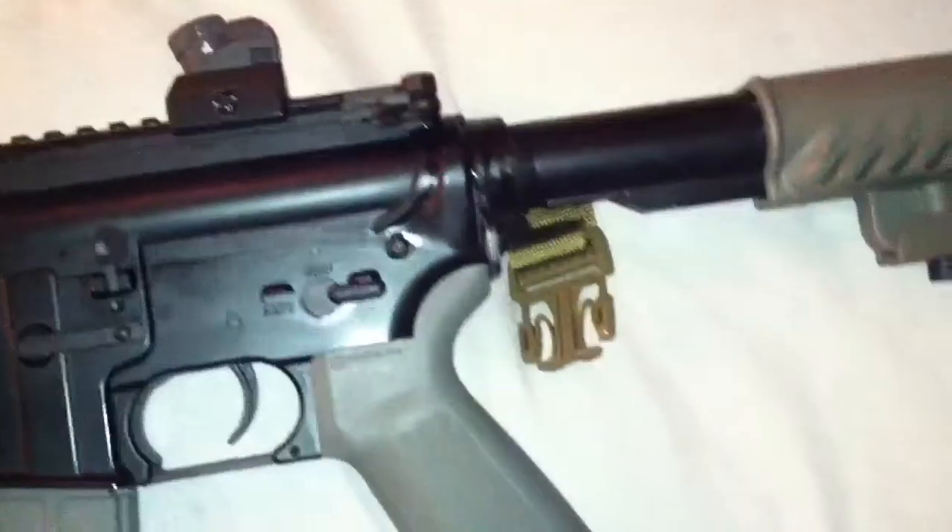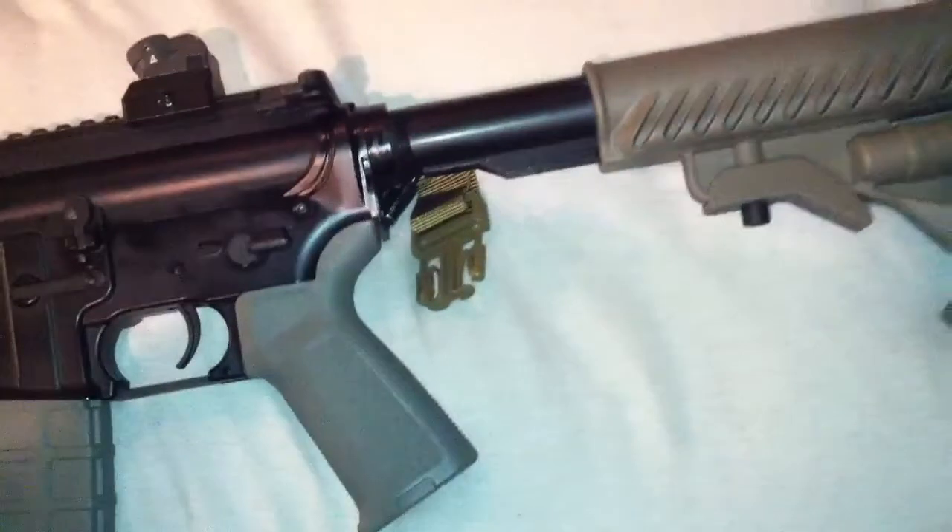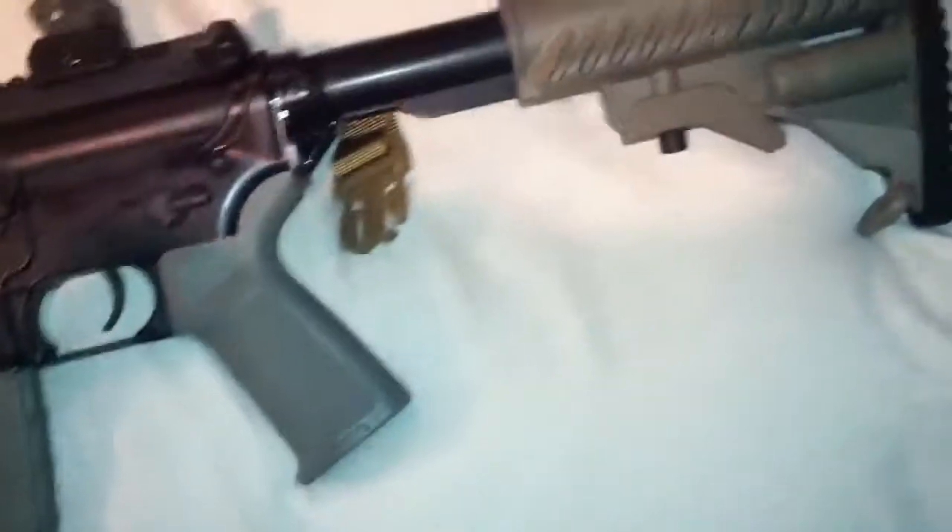Anyways, let's flip this around. You got a functioning bolt — magazine release. A one-point sling. Left and right side sling point mount.